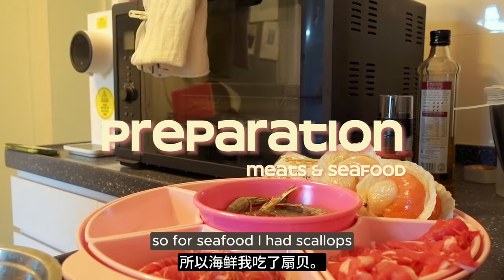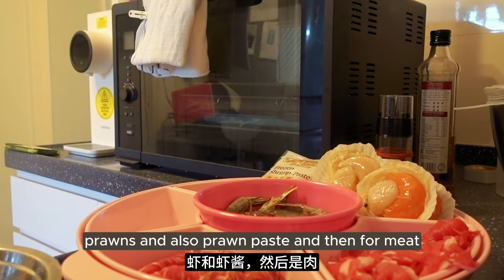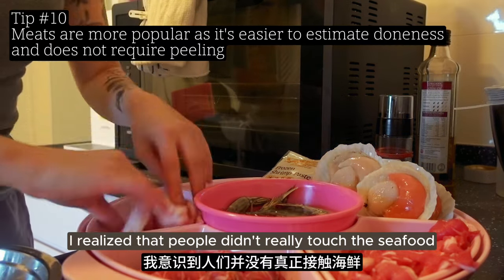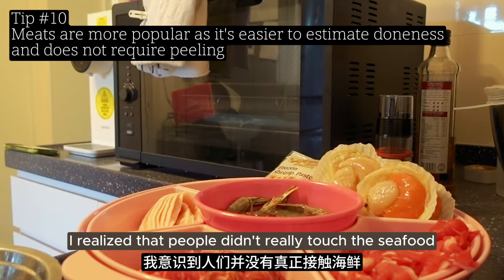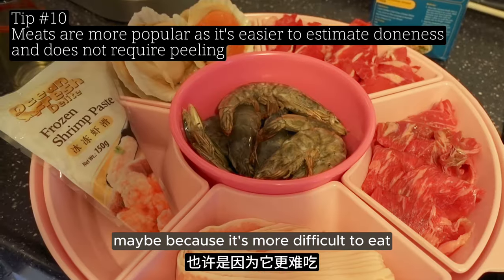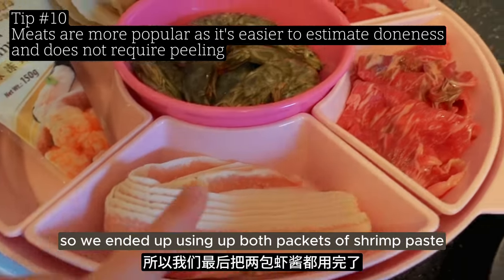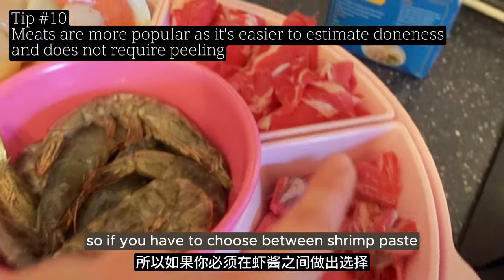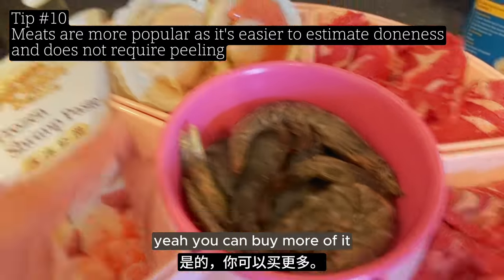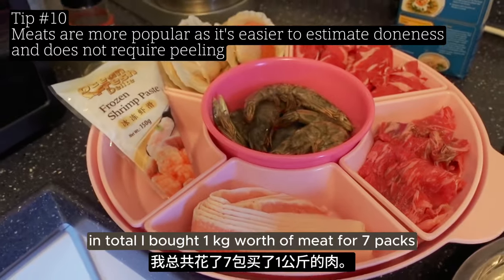For the last part, we plated the seafood and meats. For seafood I had scallops, prawns, and prawn paste. For meats I had two different cuts of beef and pork belly. After the session I realized people didn't really touch the seafood, especially prawns and scallops with shells - maybe because it's more difficult to eat. But the shrimp paste was very popular and we ended up using both packets. If you have to choose between shrimp paste and actual prawns, just use the shrimp paste. Meats were also very popular - in total I bought 1kg of meat for seven people and it was just right.